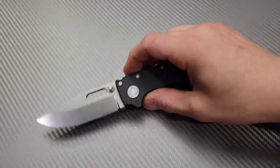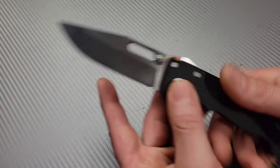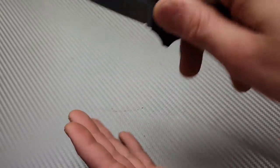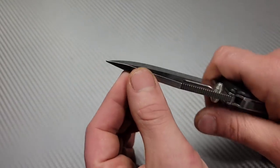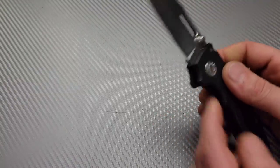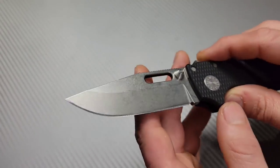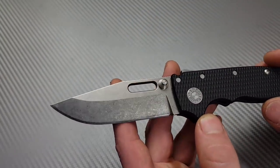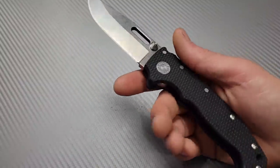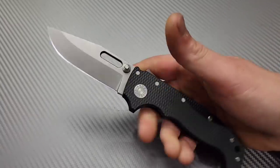This one might be controversial, but you can't argue it's a tough knife — the Demko AD20. The AD20 is extremely robust, basically a folding fixed blade. It's not going to be a slicer — it's for opening things up, prying, scraping, light duty chopping. The lock is incredibly strong, the blade is so robust you won't worry about breaking it, and it comes in 20CV and a couple other steels. These are very expensive so a lot of people probably won't be beating on them as hard as other knives.